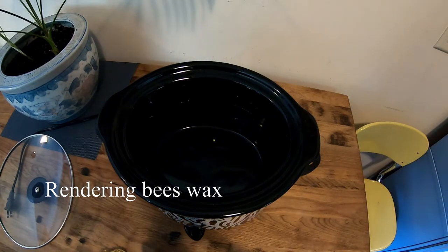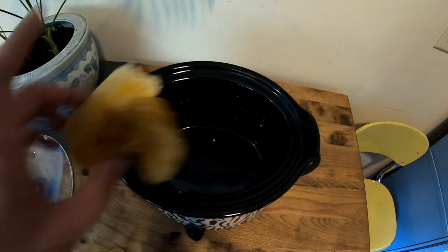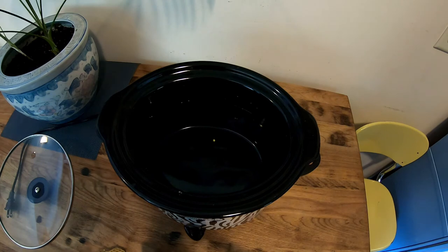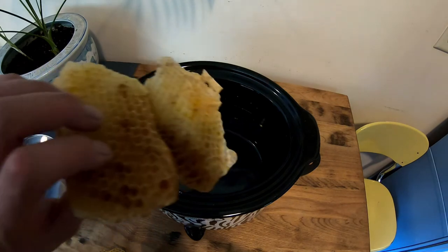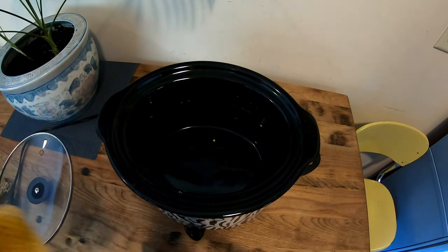All right, so today we are going to render some wax, and the method I use is the crock pot method. It takes a little while but it definitely does the trick. The comb that I'm using is out of my failed hive — I will be posting a video of that probably — but it's all good comb.